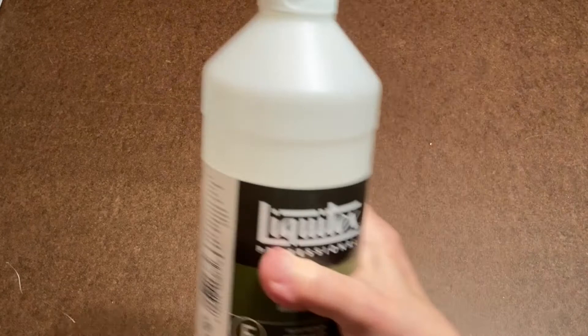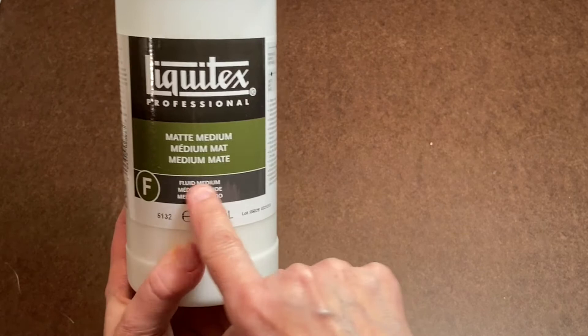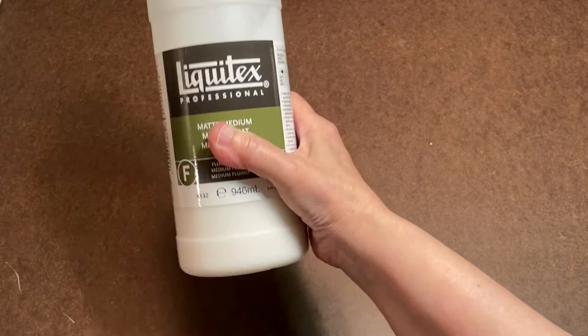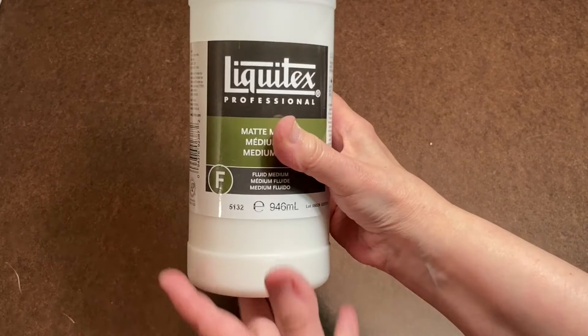After all your gessoing, the final coat is with Liquitex Professional Matte Medium — which is also what you'd use with acrylics to thin paint rather than using water. It's a fluid medium and it dries matte, meaning not shiny. It seals the gesso, which can be kind of chalky. If you do the final coat with this after all the gesso is dry, your surface is perfect for painting on with oils or acrylics. Then after this dries, one final light sanding.